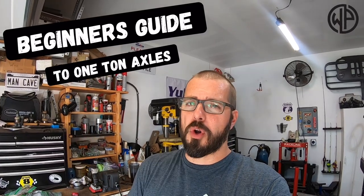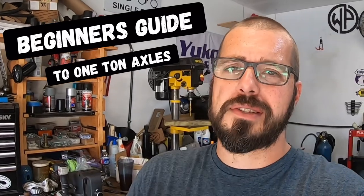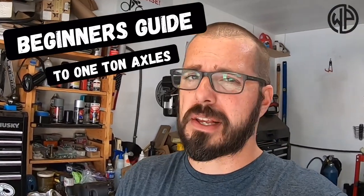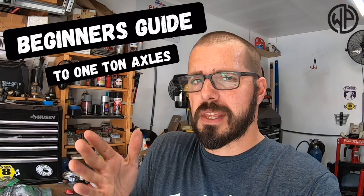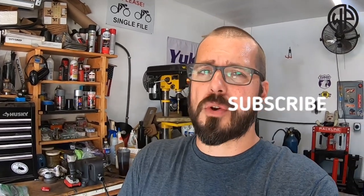Hey everybody, welcome back to Warpaint Offroad. I'm Dan and this video is going to serve as your one-ton encyclopedia — what you need to expect, what it's going to drive like, some of the difficulties, some of the things nobody talks about, and what axles are truly the easiest, best axles to swap into your rig. All the stuff right here, one video coming at you. Make sure you subscribe so you don't miss anything else that's going to be important for your build.